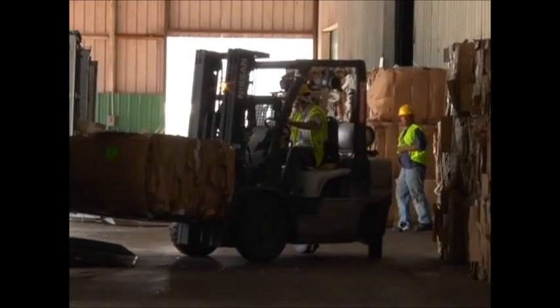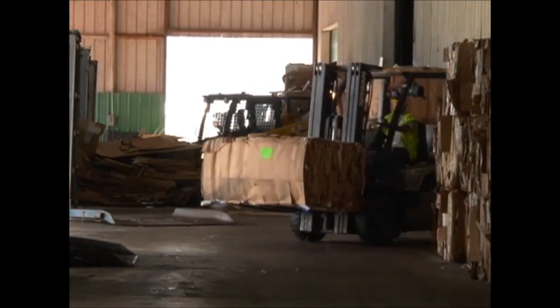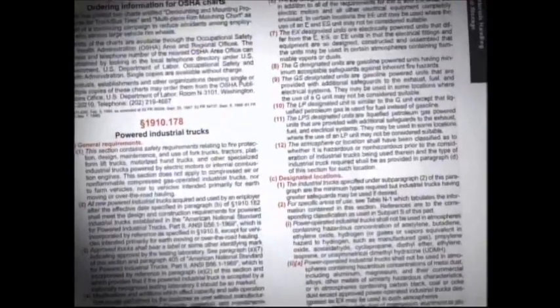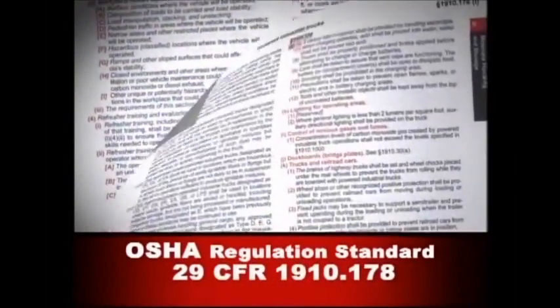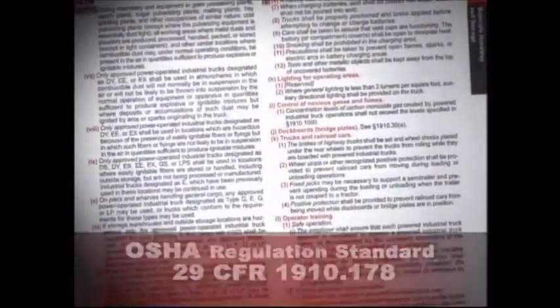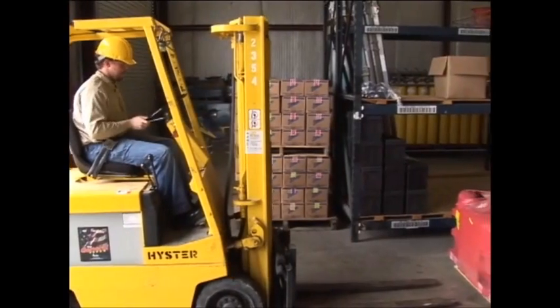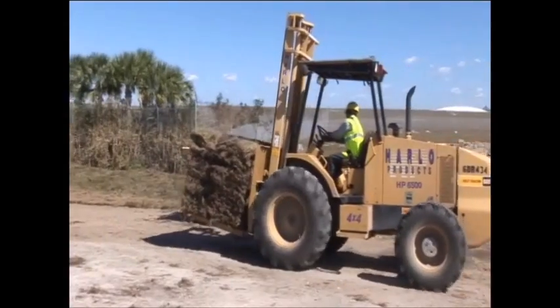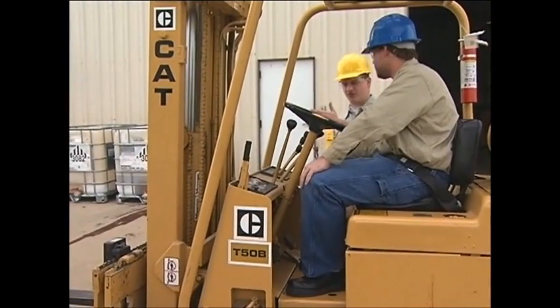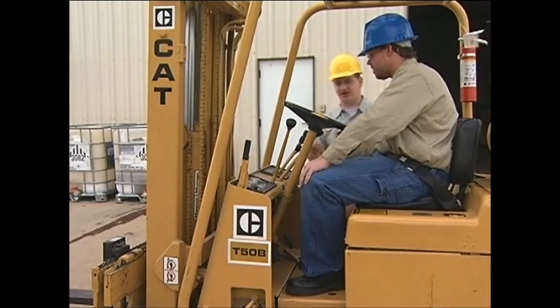OSHA estimates that tens of thousands of employees are injured or killed due to forklift accidents. To reduce the number of powered industrial truck accidents, OSHA revised and updated its regulation 29 CFR 1910.178. OSHA defines powered industrial trucks as any specialized industrial truck powered by electric motors or internal combustion engines. This revised regulation requires initial forklift operator training before any employee can be allowed to operate such equipment.